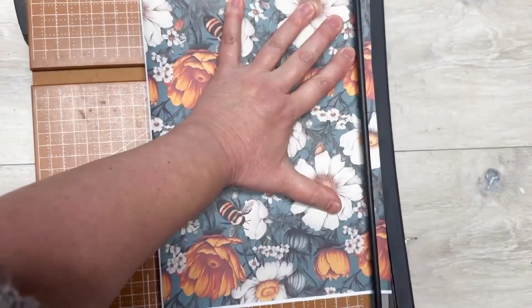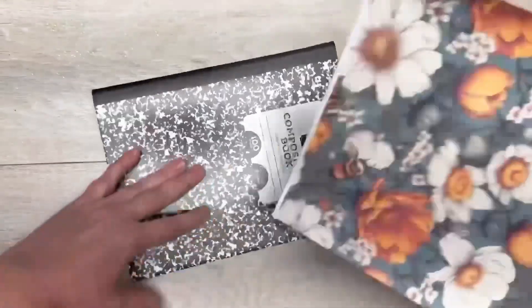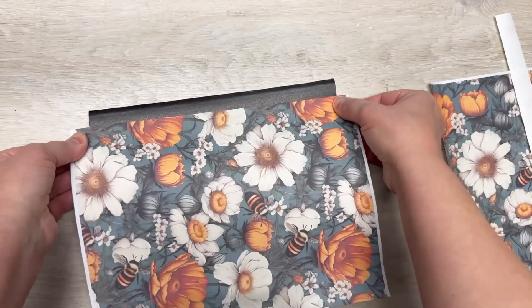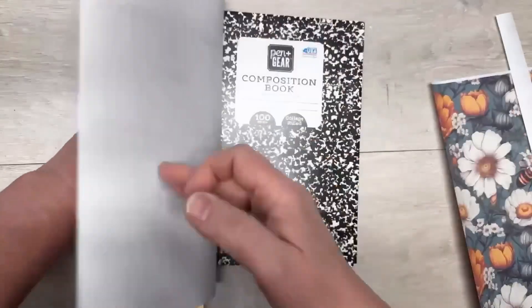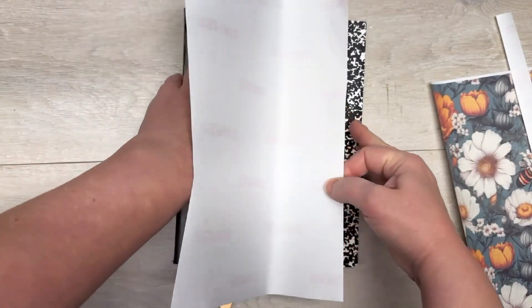I have a composition notebook I bought from Walmart, I think, and I just trim the edges off of our print. Then we're going to attach it to our notebook. Just so you know, the printout — I actually purchased it on Etsy.